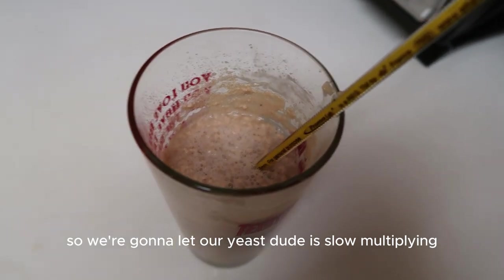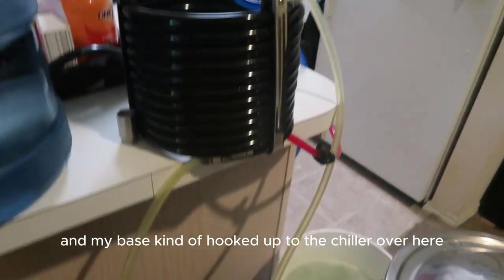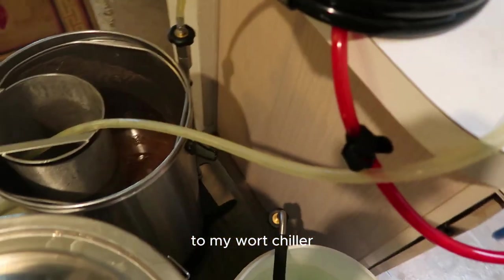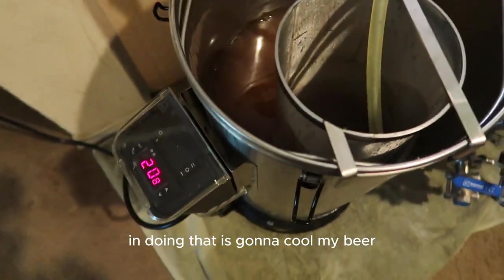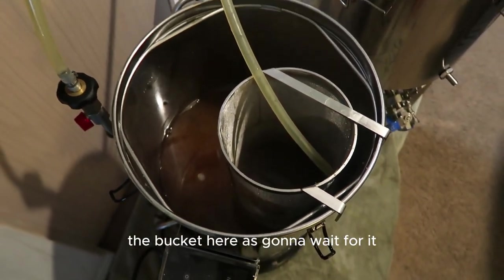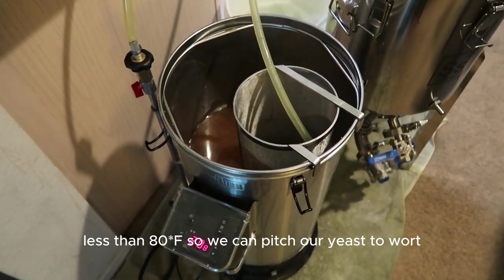We're gonna let the yeast do its multiplying and then pitch it into our raw beer. We've completed the boil and my beer is hooked up to the chiller. I've got cold water attached going through blue tubing to the wort chiller, and the hot wort water exits and goes back into the bucket. The temperature is at 208°F right now, so we're gonna wait till it comes down below 80°F before pitching the yeast.